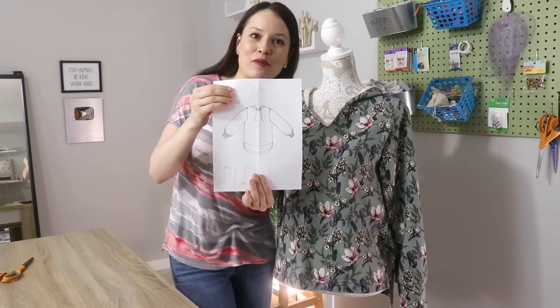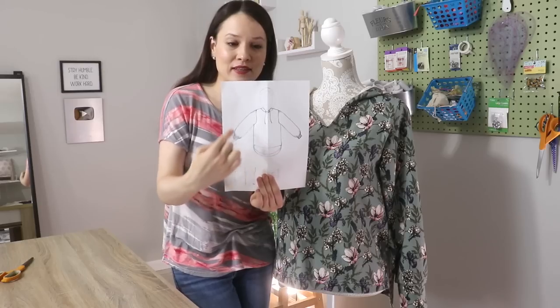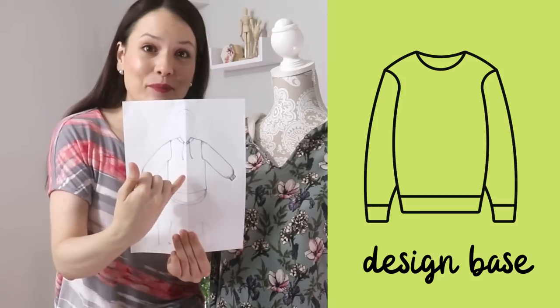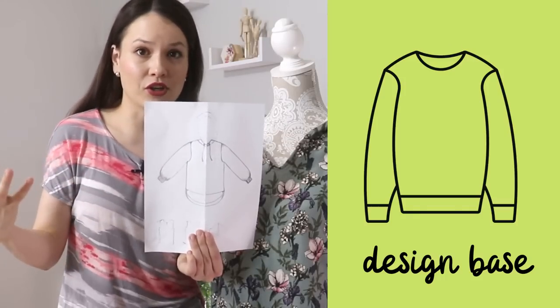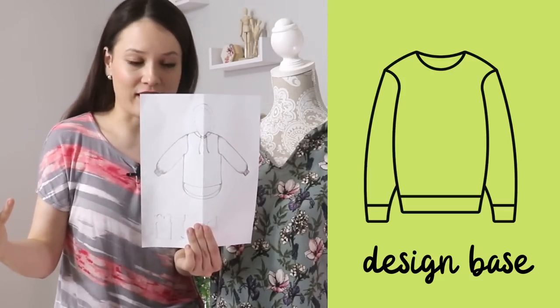The entire premise of the Sew Easy series on my channel is about taking bits of knowledge that we already have, putting them together, and creating something useful, beautiful, and creative for our own sewing and wardrobe. It might seem like a garment you've never seen on my channel, but all the puzzle pieces we'll use today we've already done time and time again. The body is just a relaxed fit sweatshirt, sweater, or jumper — you can even take a t-shirt and modify that.